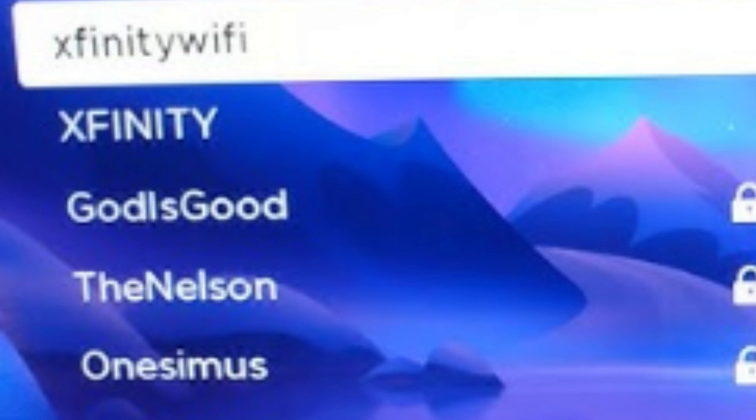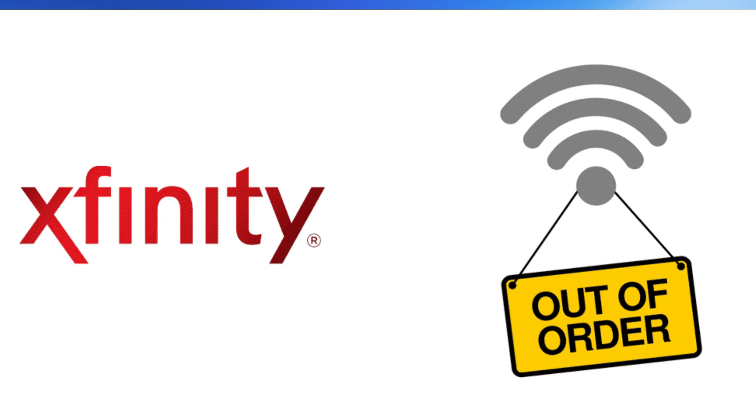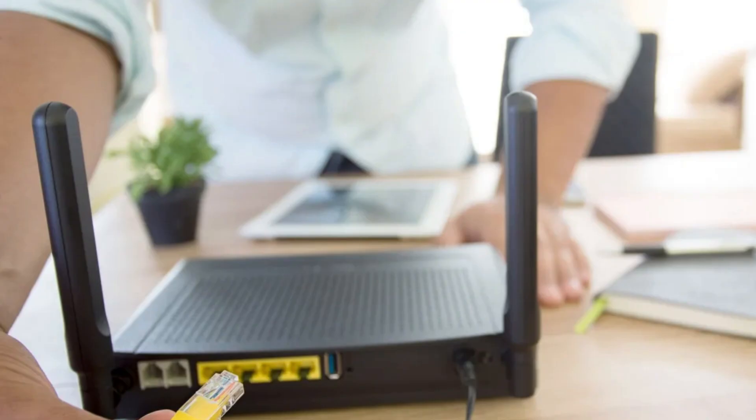Once connected, test your network connection to ensure it's working properly. If you encounter any issues, ensure you're within range of the Xfinity Wi-Fi hotspot and that your Xbox Series console's software is up to date. Restart your console and router if necessary.